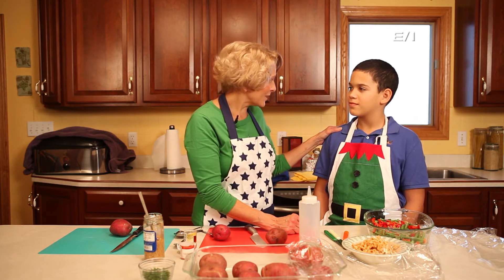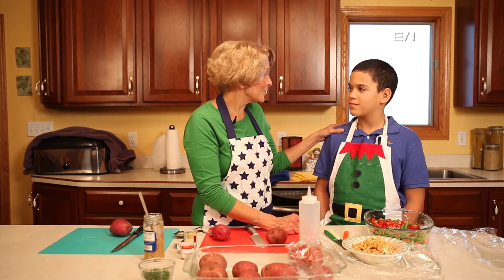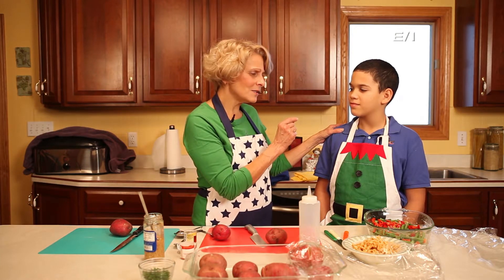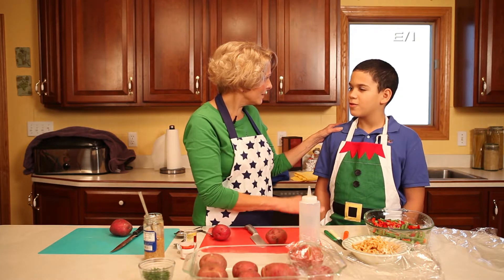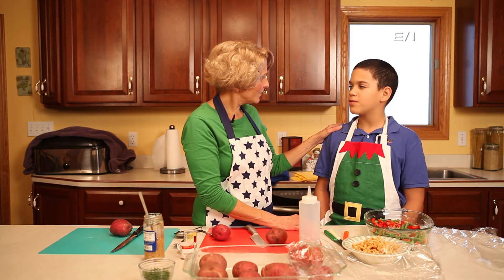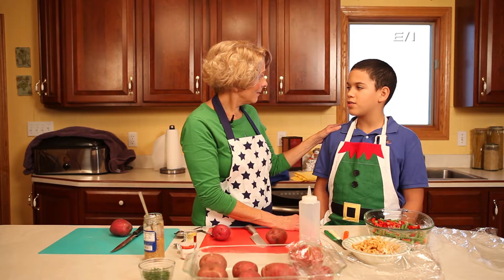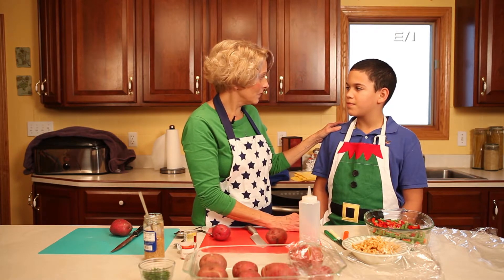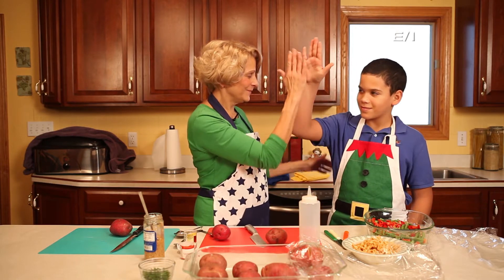I'm really glad we have this time to cook together. I only have sons, so I'm used to cooking with boys. But before we start, isn't there something special, some award you won? Matter of fact, I'm the fifth grade champion for Math 24 in Mahoning County. The fifth? You're the champion of all fifth graders in Mahoning County in math? Yep!